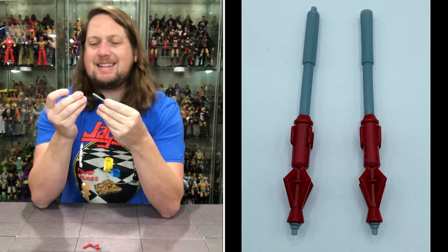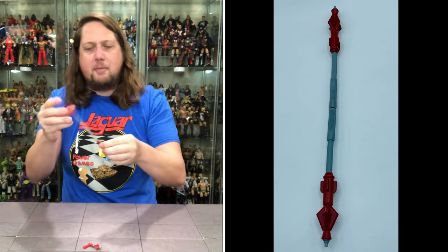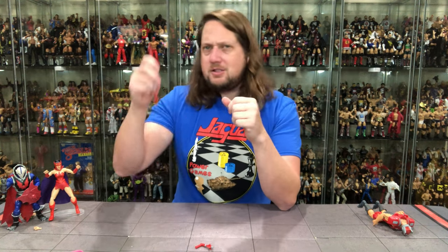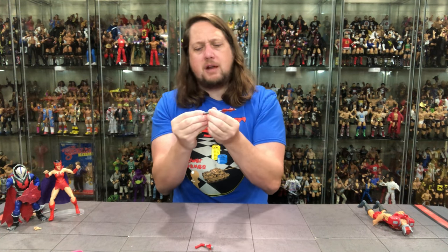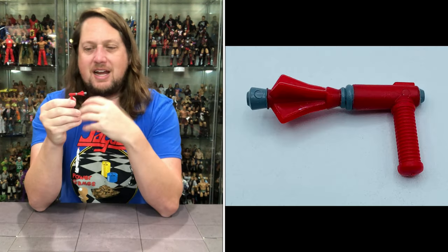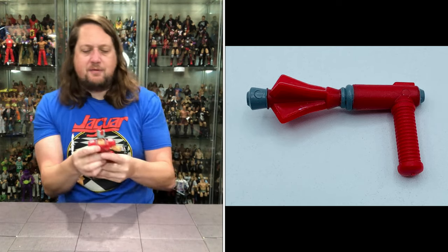We do get the staff, and the staff does come apart — I wasn't aware of that. It doesn't easily go back together, but it can. He's got his nice staff with gray and red coloring that matches. You can break it apart like a bow staff or use the two halves like a ninja with fists of fury. His most iconic weapon to me was always this space laser — very space age with red and silver. This just screams Zodak to me, childhood Zodak all day long. We do get his iconic weapon.